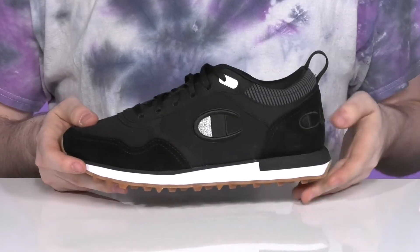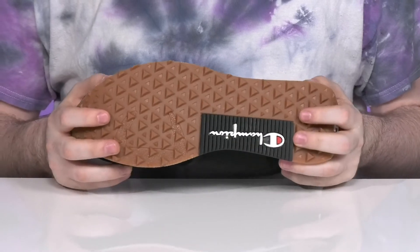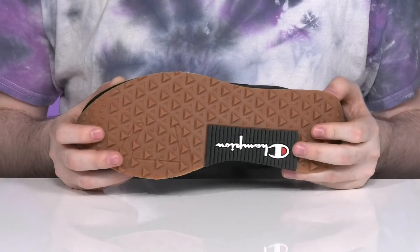The midsole has some lightweight EVA to add some bounce back, while the grippy synthetic rubber outsole underneath is sure to keep you very stable.